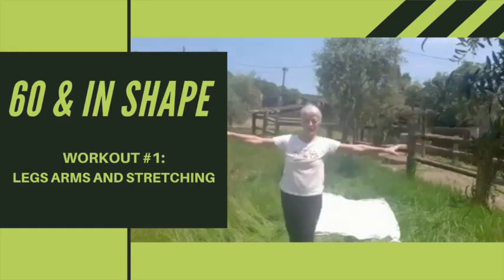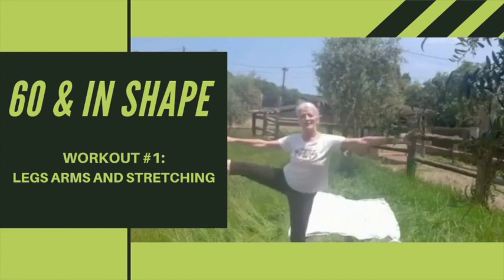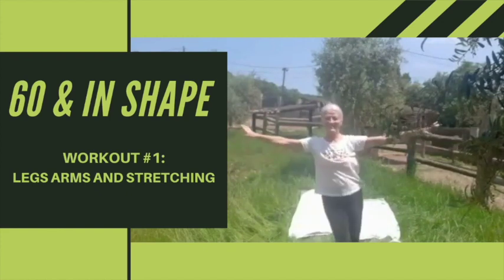Howdy partners! Why don't y'all grab a space and let's get into our Wednesday workout. Put your favorite music on, one that motivates you to move, and let's get into it.